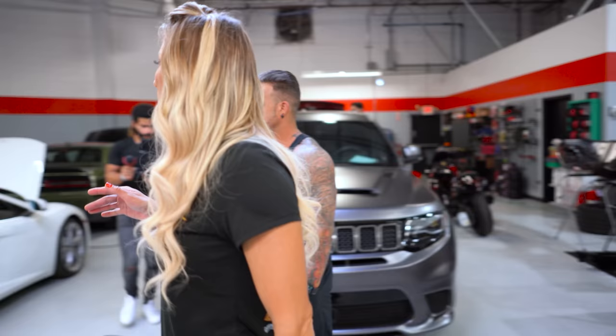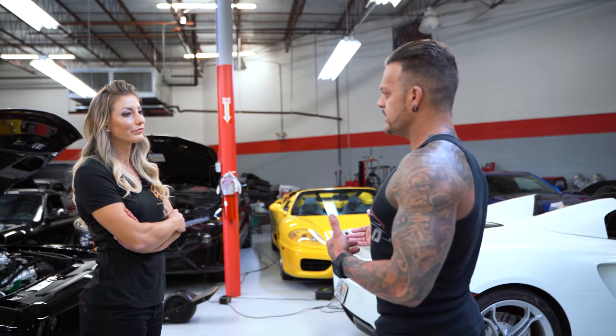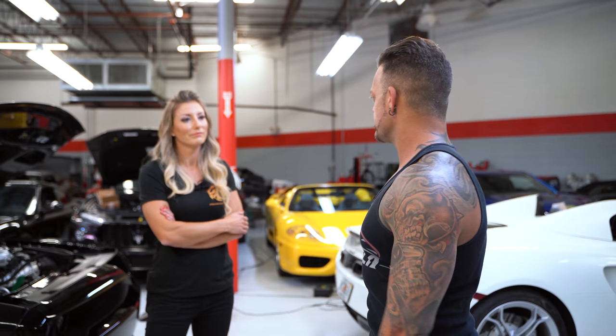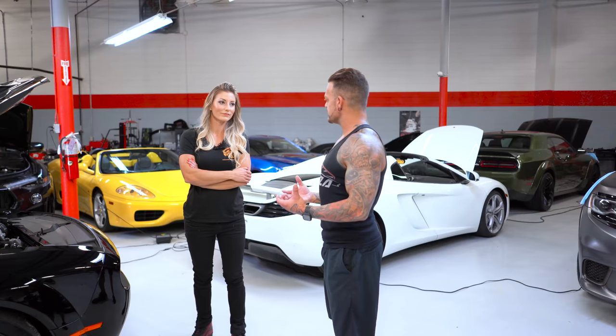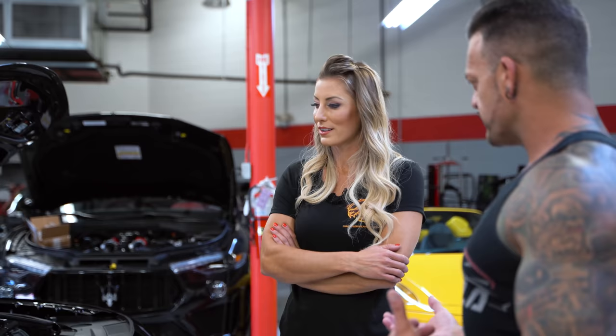When you get a Demon in, what's the number one ask? They want Stage 4R — anywhere from 1,000 to 1,200 wheel. Unless we do our four-link system. With independent rear suspension at that power level you can't put a tire underneath it, so we came up with a four-link live axle system where you unbolt the rear subframe and bolt this in place — no cutting, welding, or modifying the car. Then you have a four-link where you can set up anti-squat geometry and everything.